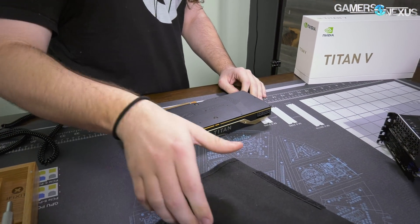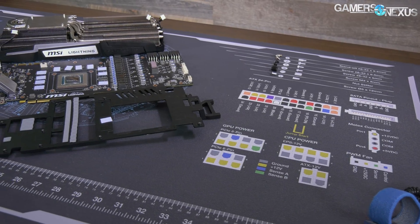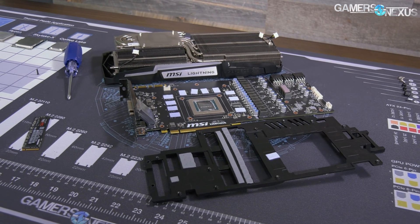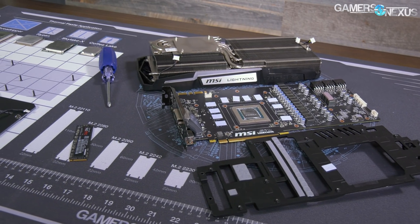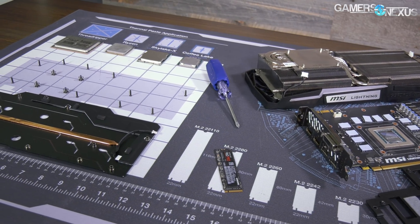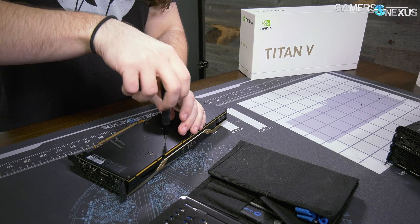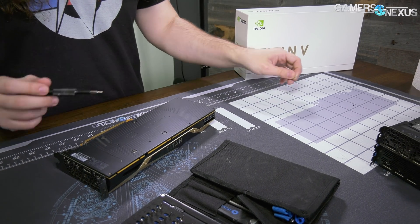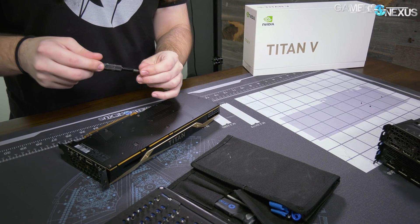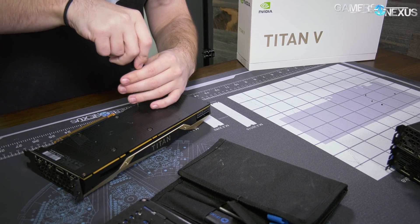We need some Phillips heads and that's about all we're gonna need. I'll take a moment here and mention our new mod mat that I'm using right now — this is an anti-static mat, we're pretty excited about it. You can find a link in the description below for pre-orders, and it's going to help us protect the card. I'll use the ESD strap once we get into the card, just because it's three thousand bucks — no point killing it over something really easy to control.